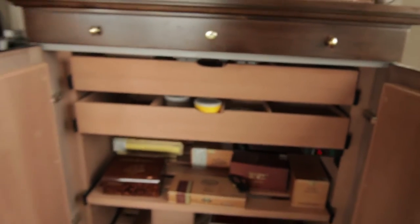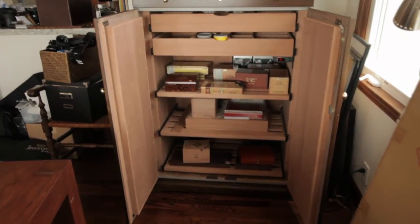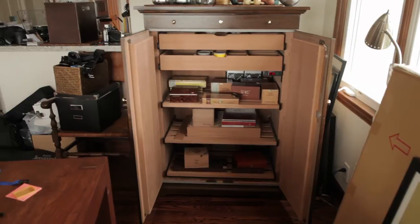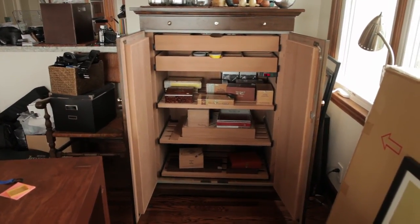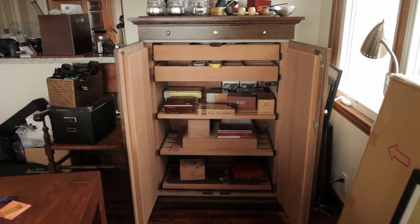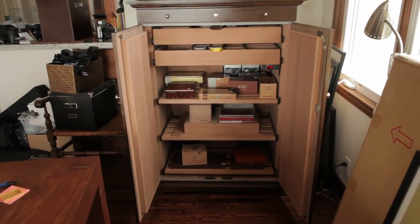And yeah, that's pretty much the tour of my deal. So I'm really lucky to have this thing. It's so beautiful and it's gonna last me forever — won't ever need another humidor in my opinion. Well, I say that now. But yeah, anyway, thanks for sticking with the video and all the jumbly camera work. I apologize for that. I didn't want to lug out my laptop, which is usually how I do these things. Hope everything's going well with all of you. See ya.